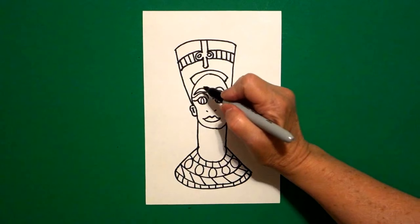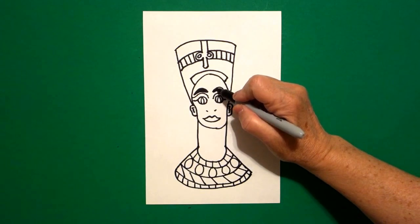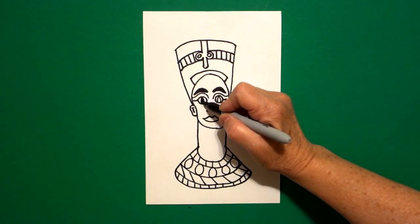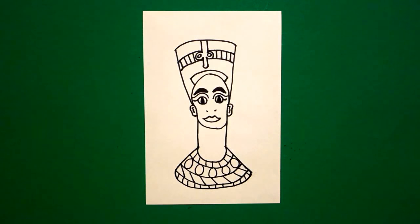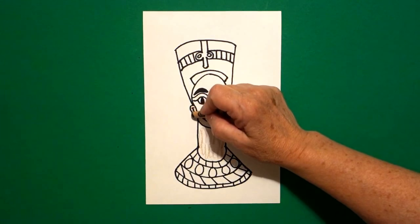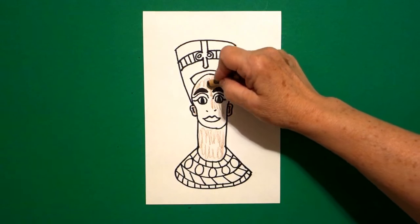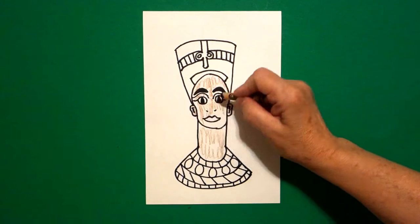Before we start coloring I'm going to go ahead and color in this section on the left black, and this section on the right black. Nefertiti was Egyptian, so this is important to remember to color. This is her neck — we're going to color it light brown. These are her ears — we're going to color that light brown. And we're going to carefully color her face all light brown. Not too dark, but she definitely had some color.